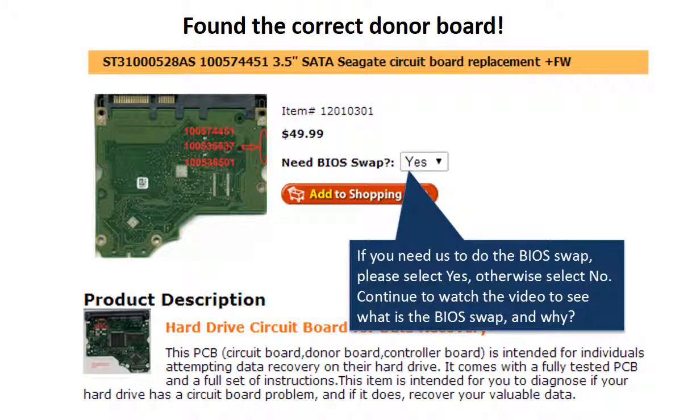Now that you have found the correct donor board: if you need us to do the BIOS swap, select Yes and ship your board to us — we do the BIOS swap for you for free. If you want to do the BIOS swap by yourself, select No, and we will ship the donor board to you directly.